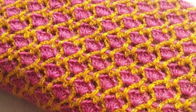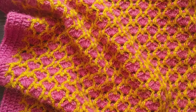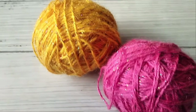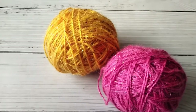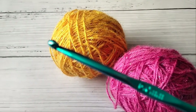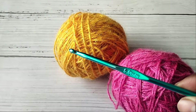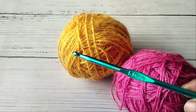To make it in your desired size, just make chains in multiples of six plus an additional four chains. For my blanket I used approximately 420 yards of medium worsted weight yarn in pink and 105 yards in yellow, along with a 5mm crochet hook and a measuring tape. You can use any yarn and a suitable hook.